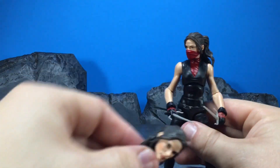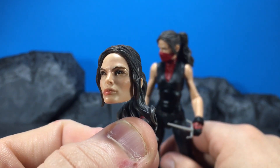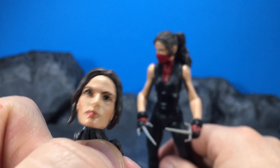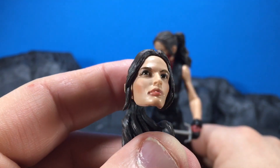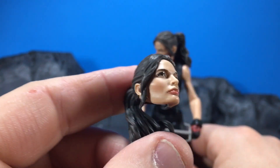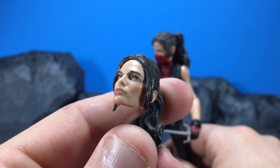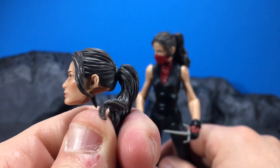You also get an unmasked head here. I think they may have gone a little bit crazy on the gloss, and the paint apps could have probably been better. It looks like she's kind of suffering from that horrible X-Men movie Dark Phoenix black eye thing. The sculpt's pretty decent, but they got real sloppy with the gloss — it looks like she's crying or even real sweaty.